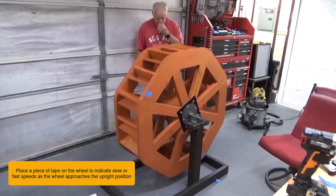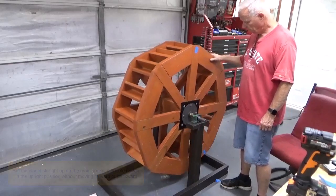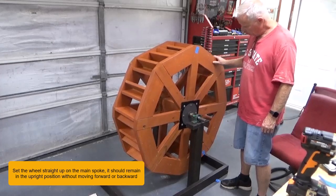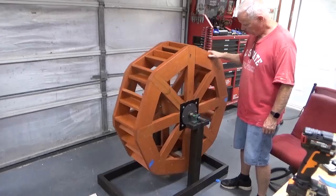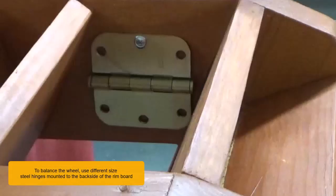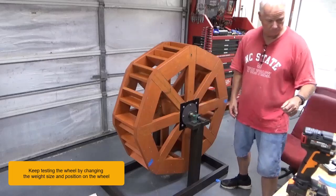Place a piece of tape on the wheel to indicate slow or fast speeds as the wheel approaches the upright position. Set the wheel straight up on the main spoke. It should remain in the upright position without moving forward or backward. To balance the wheel, use different size steel hinges mounted to the backside of the rim board. Keep testing the wheel by changing the weight size and position on the wheel.